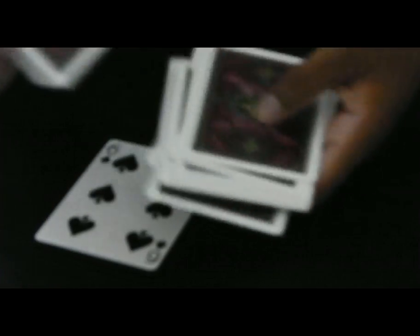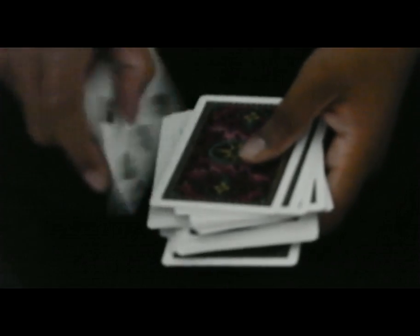Two cards lost somewhere in this deck of cards — no clue where. I'm just going to keep on shuffling it. So I really want to know what your card is. I have no clue.